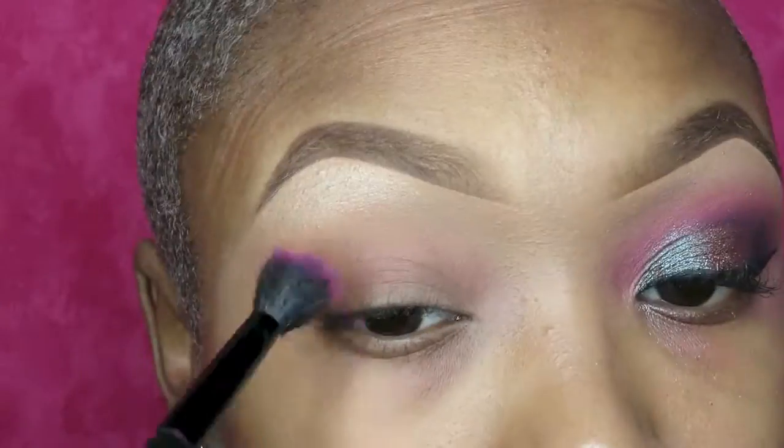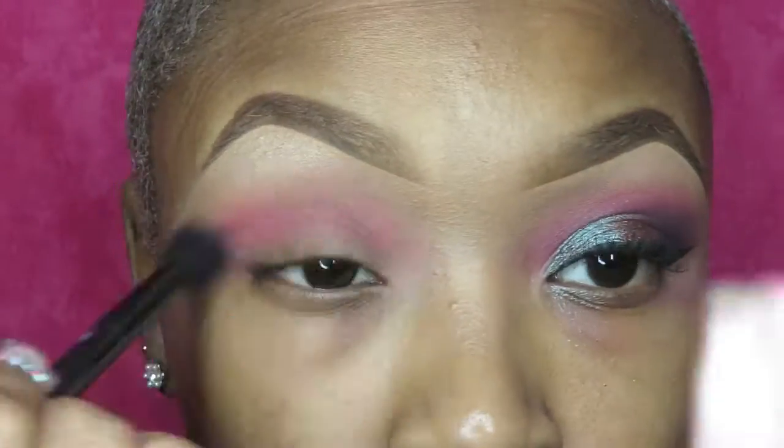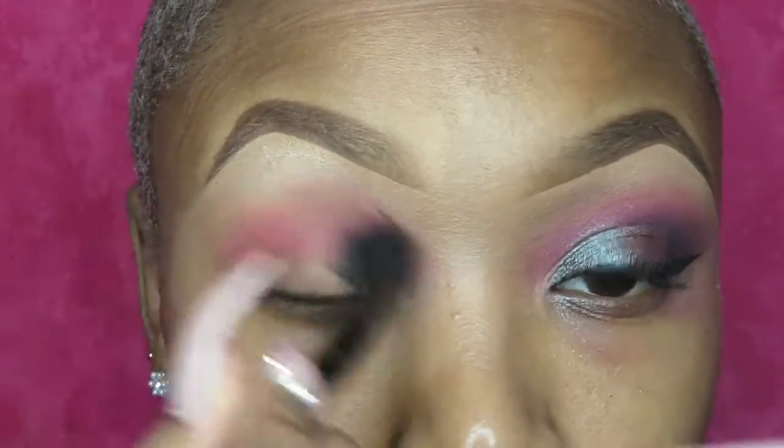Next, I'm going to be taking my Morphe 35B palette and I'm going in with that hot pink shade. I'm going to build this up. I'm going to apply multiple layers of this because I want this shade to be very vibrant.